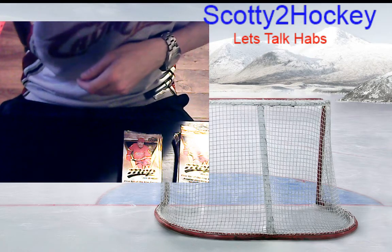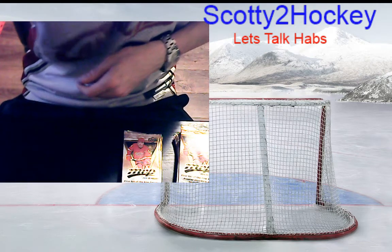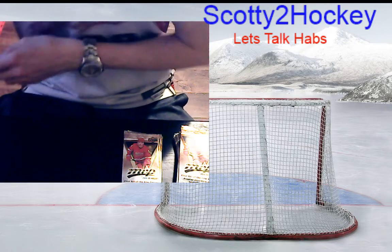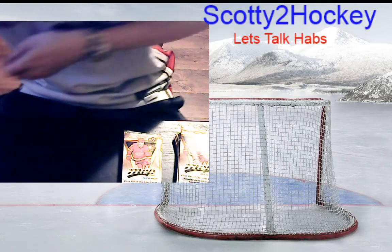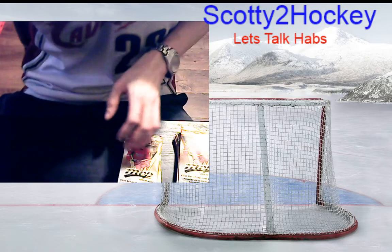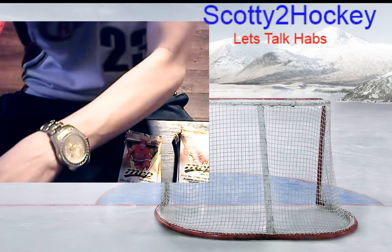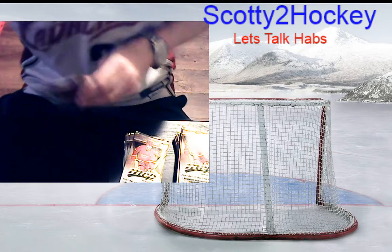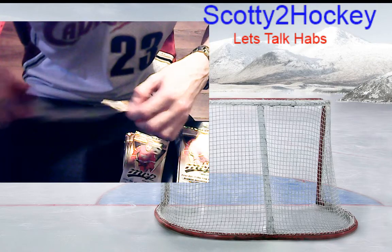I have Klefbom on my fantasy hockey team so wishing nothing but good things for him. I'm going to lay a few of these inserts from earlier over here — big difference between Series One and MVP. I should have these scissors on hand; it would make a lot more sense.